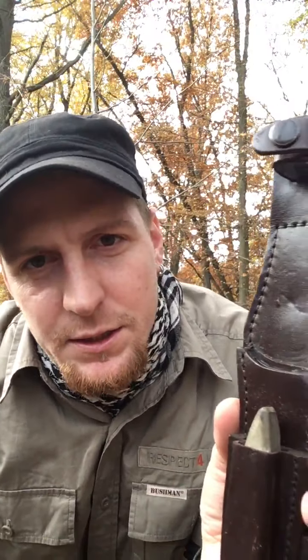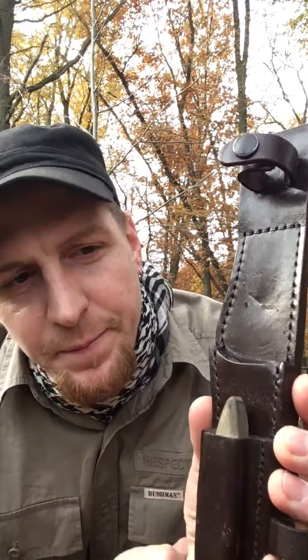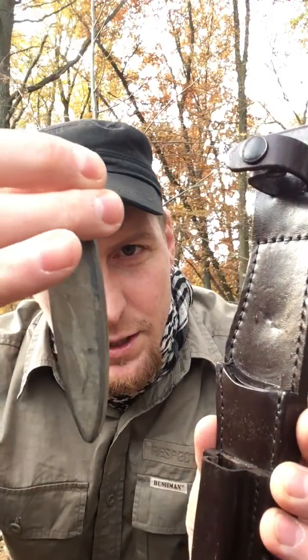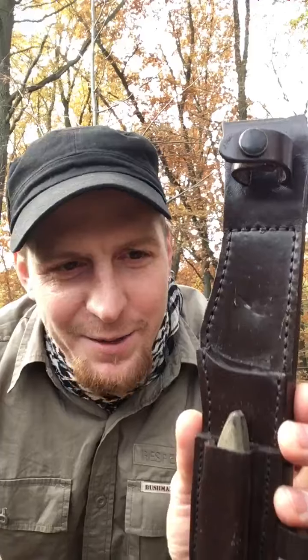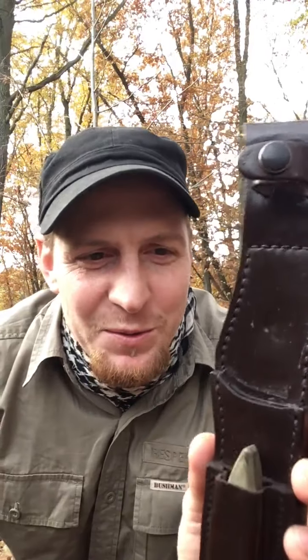This knife is very reliable — I've had it for four or five years. Really nice and good knife. It comes with a leather sheath, nicely done. Nothing too special about the sheath itself, but here you can see I've added a sharpening stone — I always need to have one with me when I go out to the forest.